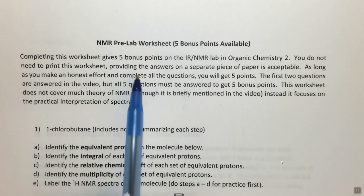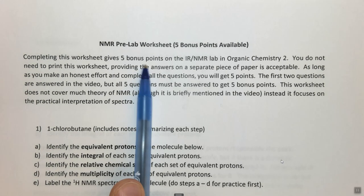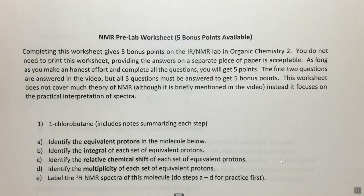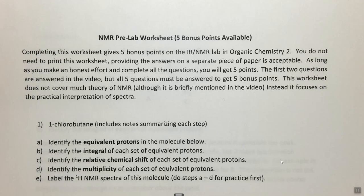In order to incentivize you to do this, we'll give you five bonus points if you make an honest effort to complete this. I'm going to do the first two for you in this video — one of them is done on the paper and the other one I'm going to do out by hand, so you only really have to do three of them.